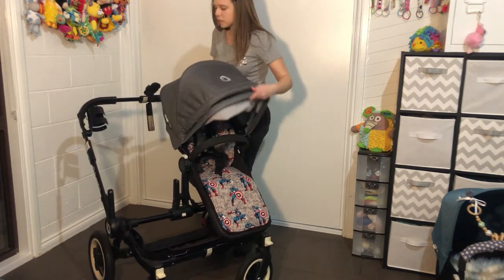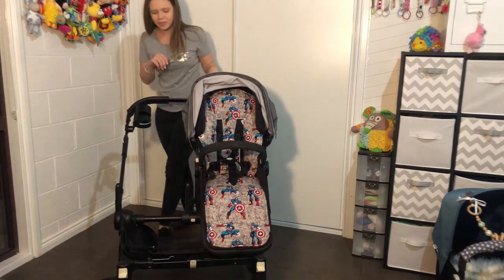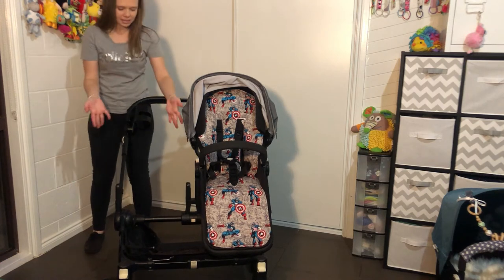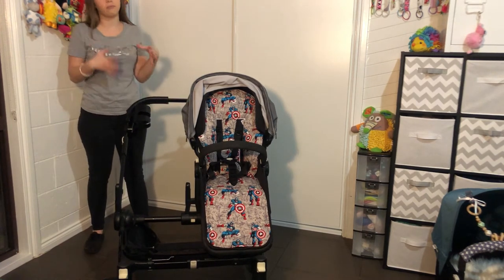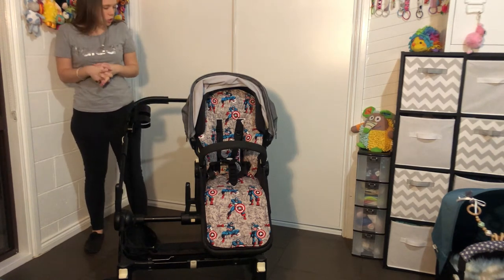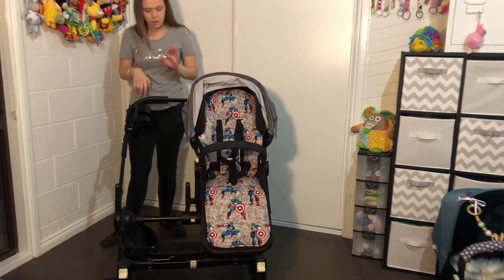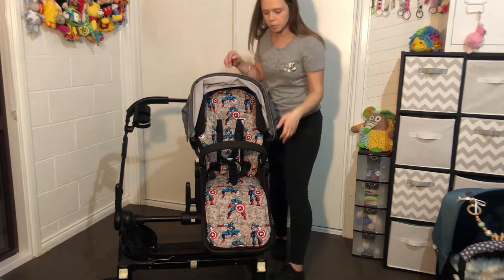So right now we have one seat on. You might be thinking: how can that work for one baby — there's a huge gap? Actually, this is the coolest thing ever: the frame actually slides in to meet the requirements for just one baby. But before I do that, I'm going to take the seat off and show you how it folds in the extended mode.